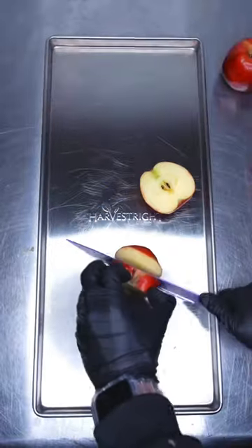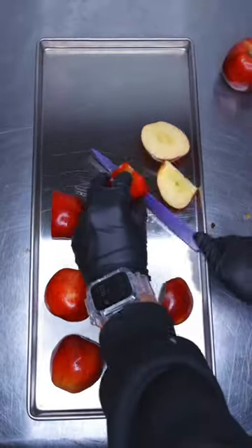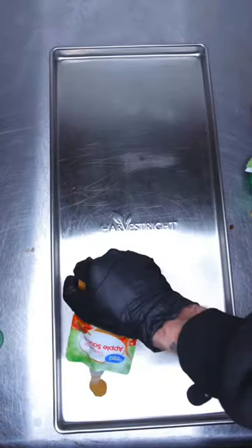We are freeze-drying the alphabet for the next 26 days. We're gonna fill our freeze-dryer with the letters of the alphabet. Today we're starting off with A, so we're doing slices of apples.